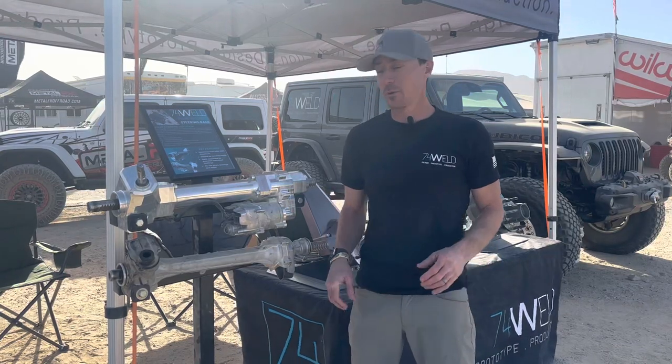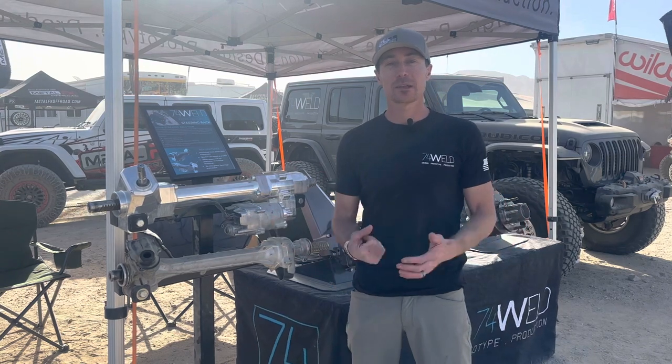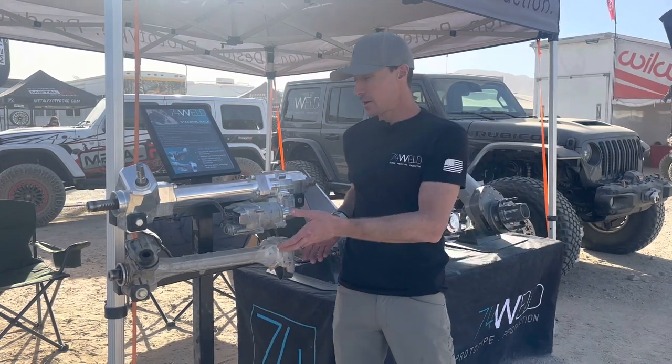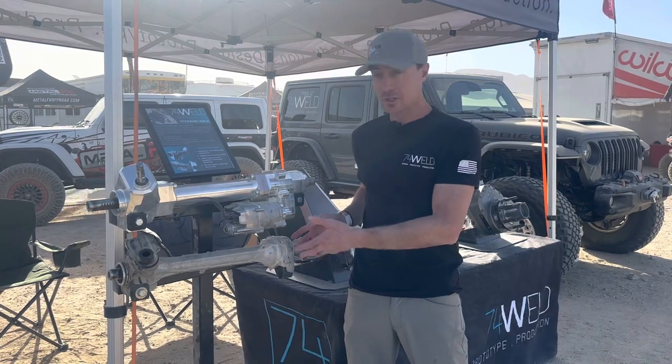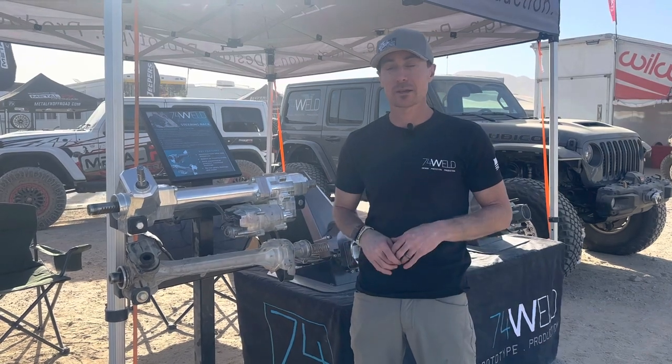What's up guys, Quinn with 74Weld here to talk about our Bronco steering rack. We've got it on display at King of the Hammers. Down below we've got our 2.0 — this is your stock Bronco rack. We're seeing failures on both sides in a rock crawling application.